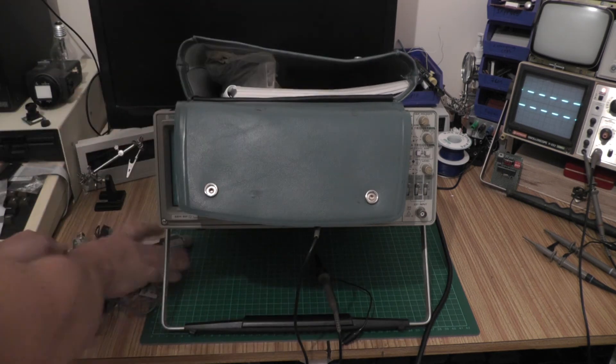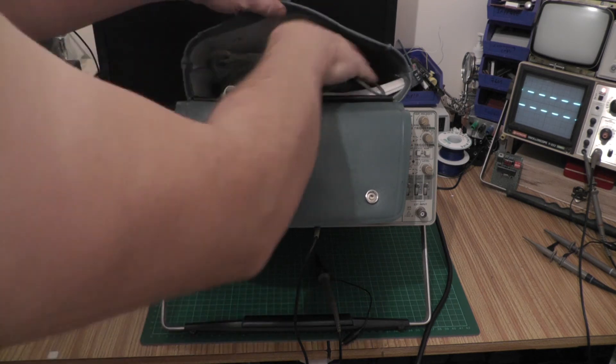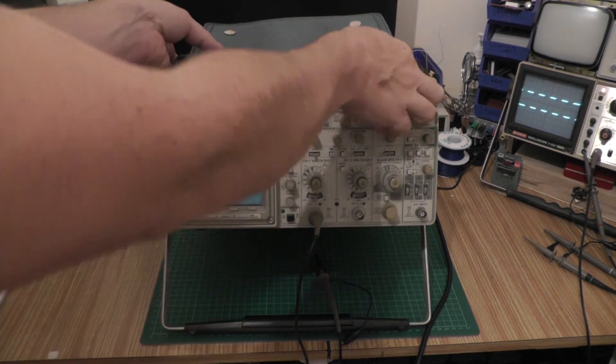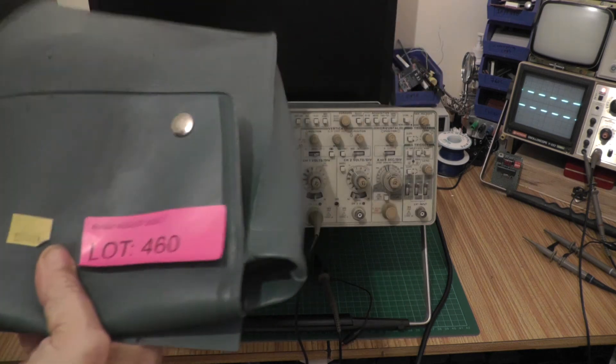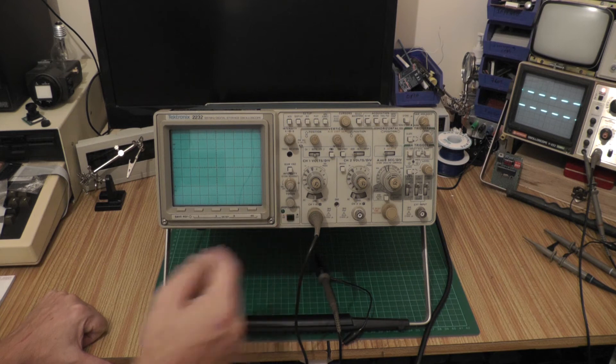Pretty good — everything's in a neat bag mounted on top of the scope. The bag unclips; it's on a metal plate and you can just bend it up and remove it. The scope itself is fully working — what a bargain. Let's just power this thing on.